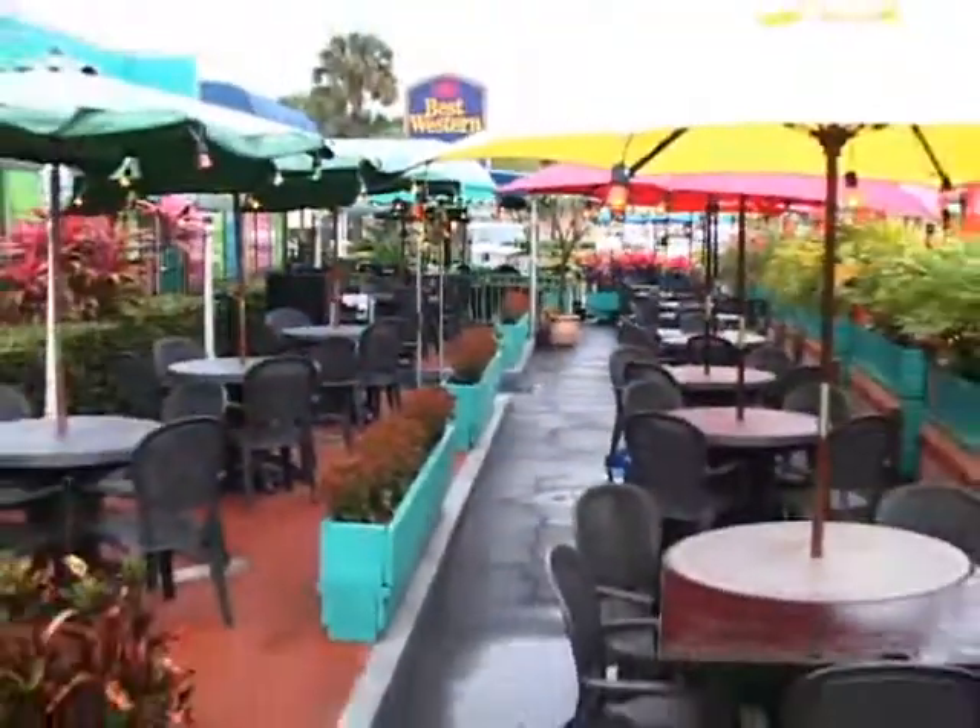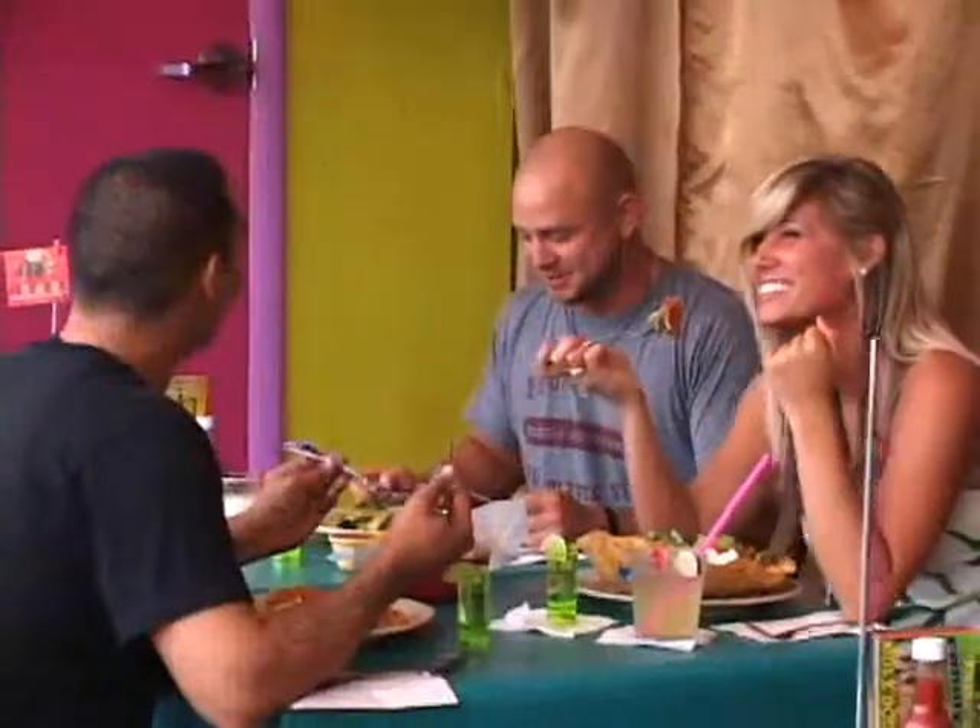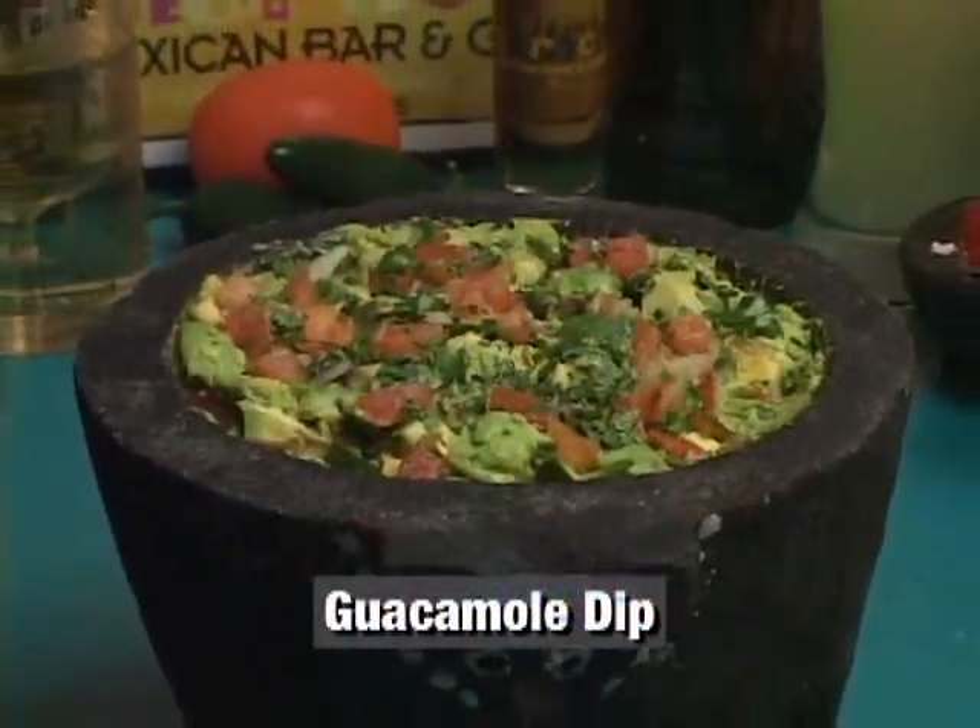Hi, I am Chef Jaime here in Maracas Mexican Bar and Grill in Fort Lauderdale. Don't go anywhere. When we come back, I'm going to show you how to make our homemade fresh guacamole.